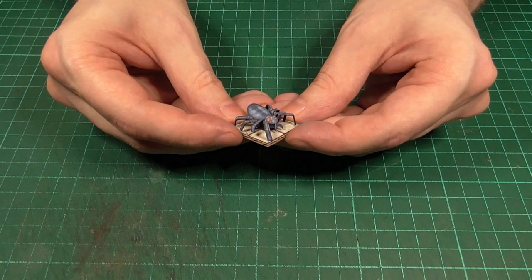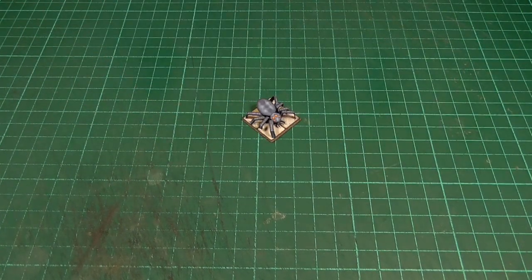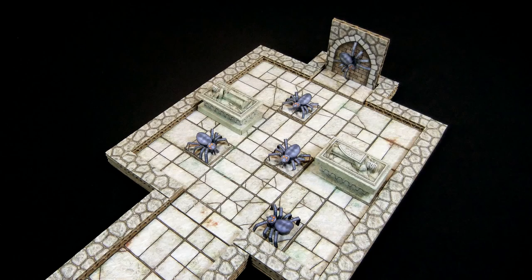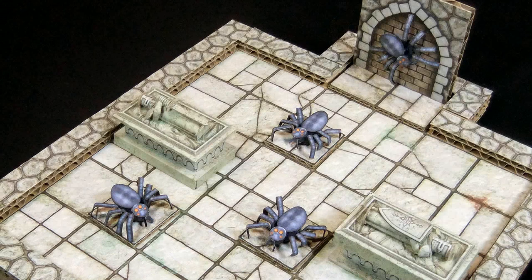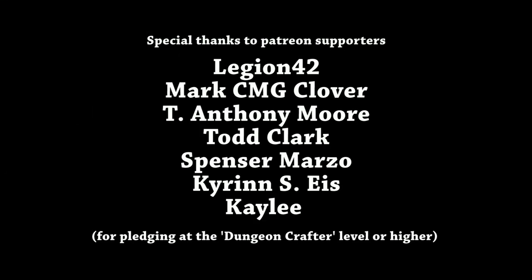It obviously doesn't look as good as a proper model or even a cheap toy, but if you need some giant spider miniatures for an upcoming game you can make a whole bunch of them in maybe an hour or so. That's it for another episode — please do let me know what you think in the comments. Thank you very much for watching and I'll see you in the next video. Bye for now.